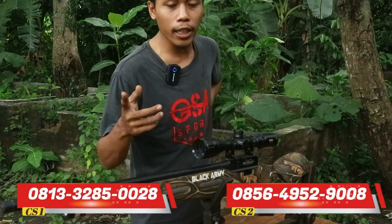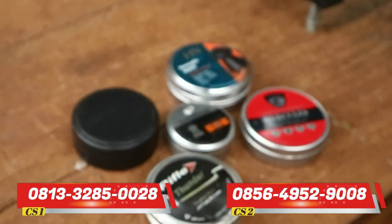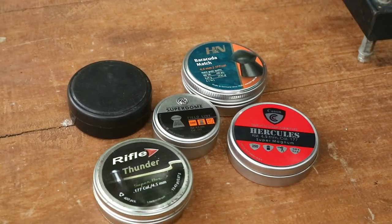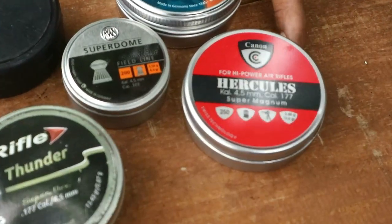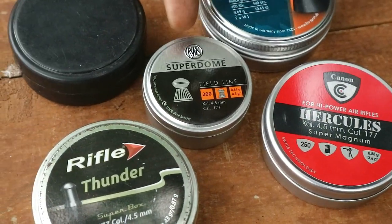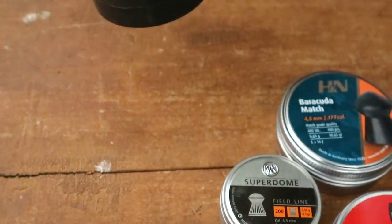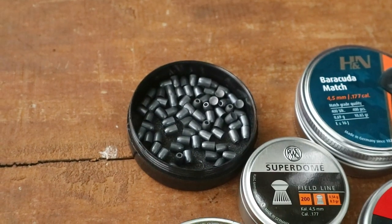Untuk grouping kali ini kita gunakan 5 mimis yang berbeda. Kita coba dengan sasaran kertas yang sudah kita pasang di depan, menggunakan jarak kisaran 20 meter. Di sini ada mimis Baru Kuda Matte, lalu ada mimis Hercules Cannon, lalu ada mimis Super Doom, Thunder Rifle, dan juga yang warna hitam ini adalah mimis Look GR13.